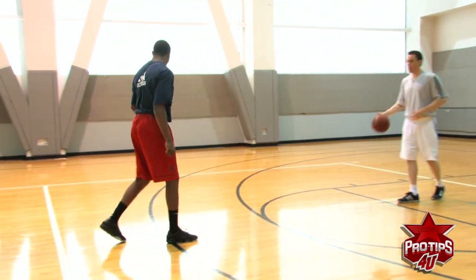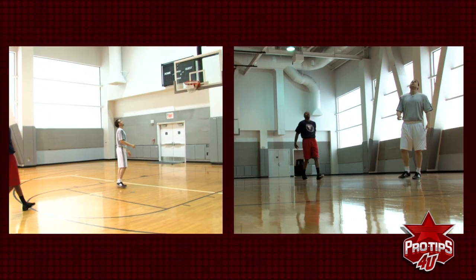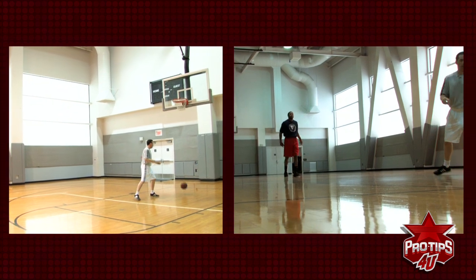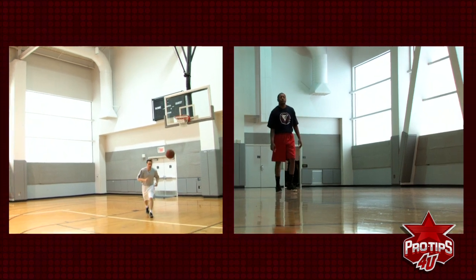Now let's shoot it. Here we go — eyes up. One, two. Shot. Here we go — one, two. Power of your legs. Good. Nice. One more — one, two. Nice, very good.